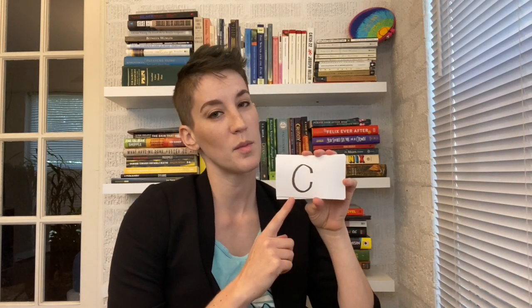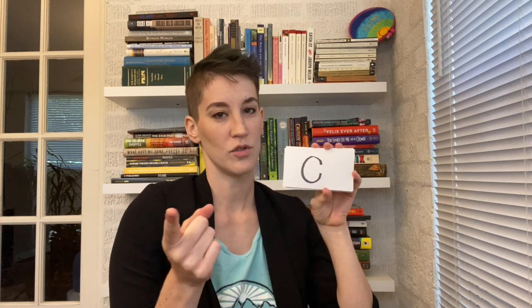So 'th' — voiced. Again, no schwa. For 'c,' just give me the 'c,' not 'cuh.' Nice and crisp. Try it.